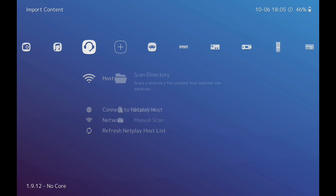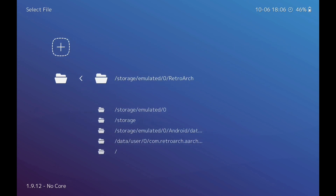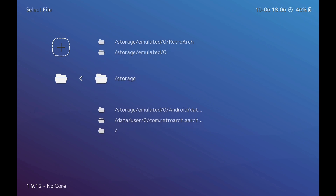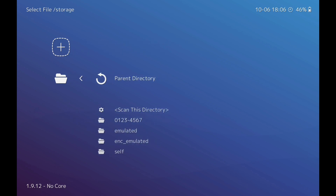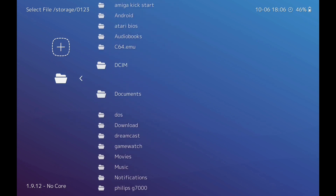Now we need to scan for games. Click on 'Scan Directory.' The option 'storage/emulated' is the one to click if you've got your ROMs on your device — your phone, tablet, or handheld. The SD card option is the other one. Click on that, scroll down, and you'll see a number — that's your SD card. The numbers will be different on each device, but that's the one you're looking for. Click on it and scroll down to the folder you've made.